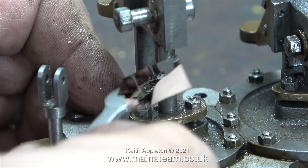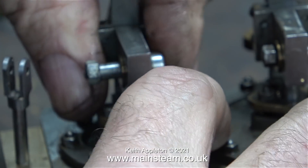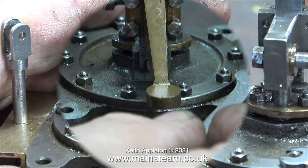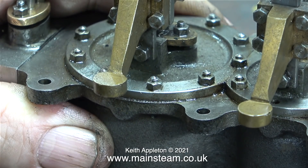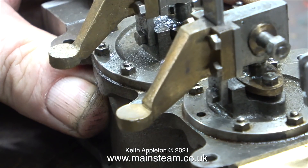You're currently watching me finishing the job of packing the other gland - I didn't see any point in repeating the entire process. In this clip I'm checking the tightness of the nuts that hold the cylinder covers to the block. I'm pleased to say they are just right - none of them are snapping off as I'm tightening them, and none of them are glued into the holes.